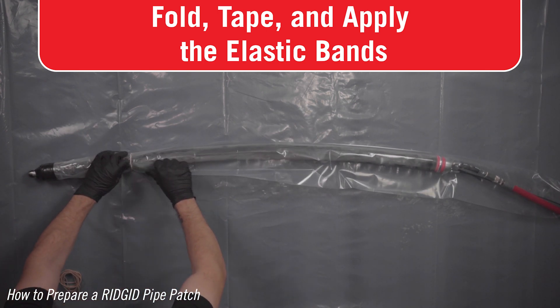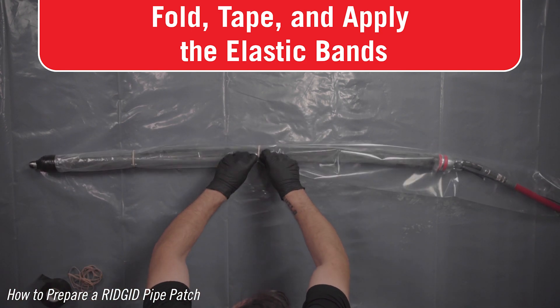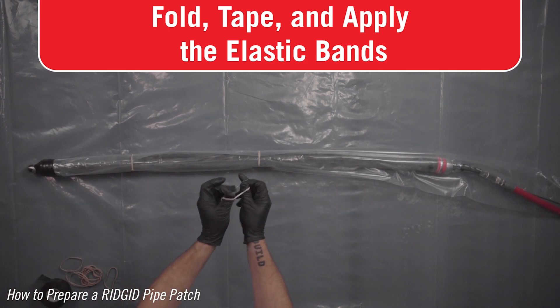Secure the packer sleeve to the packer with the provided elastic bands, doubled over, every 12 inches. Using the correct elastic bands, doubling them over, and properly placing them is very important to the function of the packer and patch.